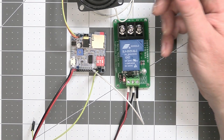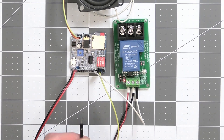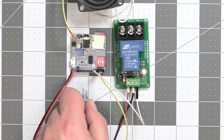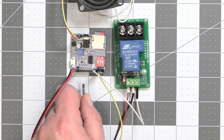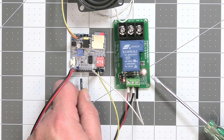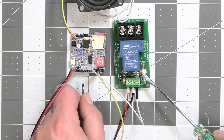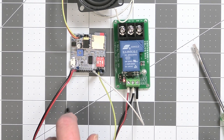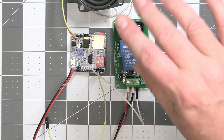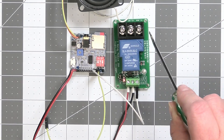Just to show you it's absolutely functionally compatible, we'll hit another pin. The relay activates and you can see the LED light up on the relay — same as before. The relay is heavier duty but absolutely functionally compatible. It took us about two seconds to swap this out and now we have these heavy-duty terminals ready to go.